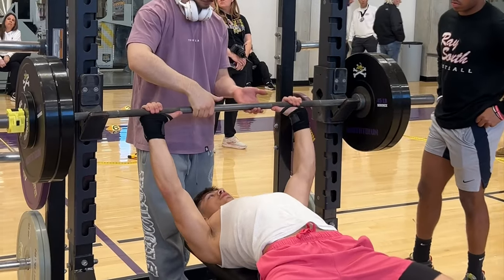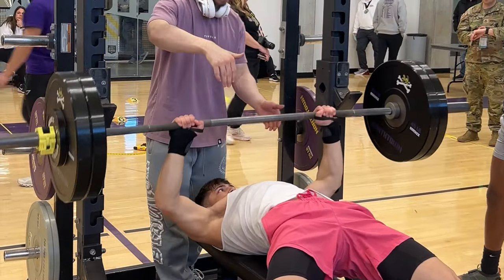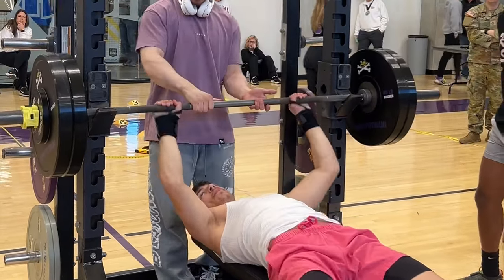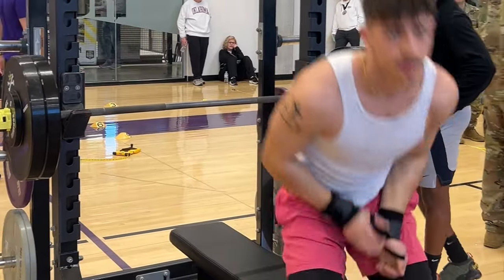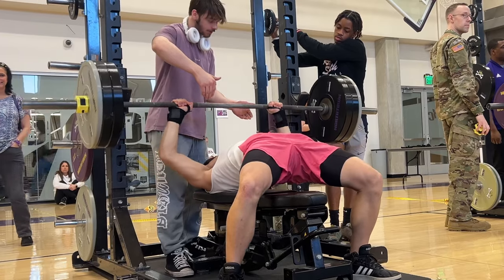About two hours later we finally got to bench. I easily got 225 on my first attempt, so on my second attempt I PR'd by 10 and got 235. On my third and final attempt I tried 245, which would be a PR by 20 pounds.